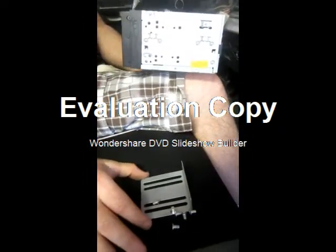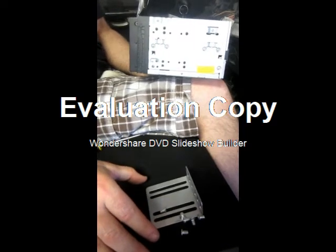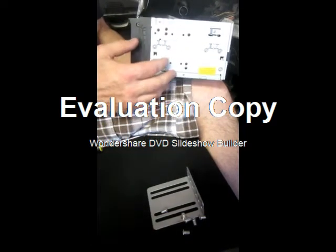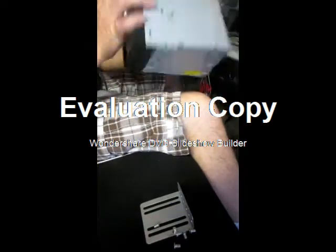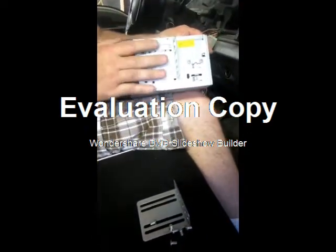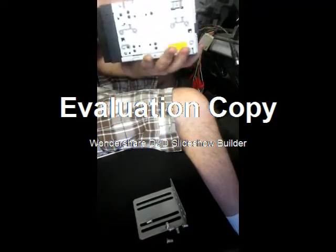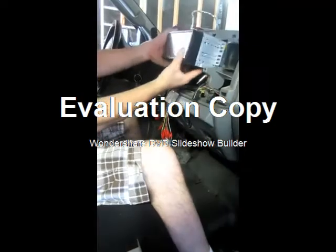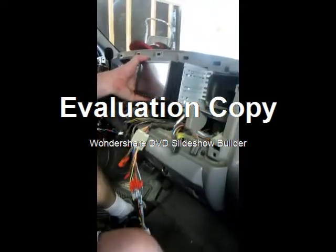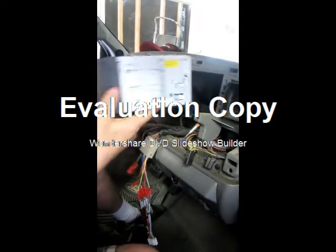Okay, this is the mounting brackets. It's universal. All you do is look at your old unit and see basically where it lines up on the old unit. If you look up here, you'll see I already did the other side, so real simple. Just mount them — two screws on each side. And if you come up here, you'll see it mounts right in. It sets in there perfect. Just a little how-to on how to do that.